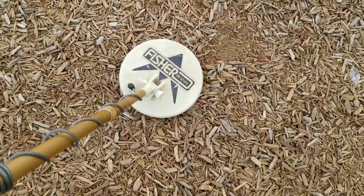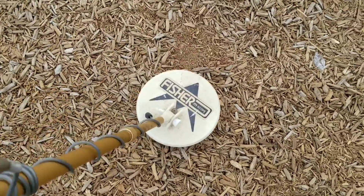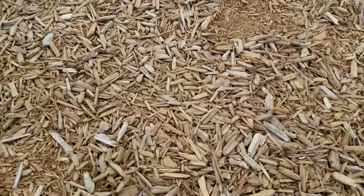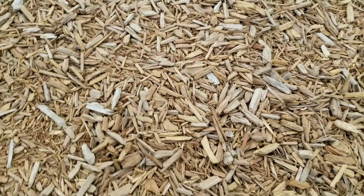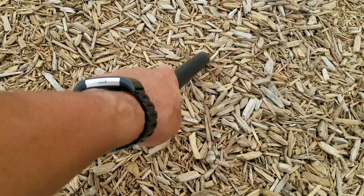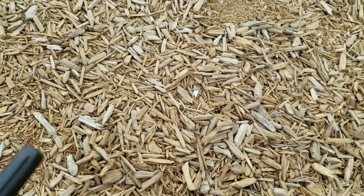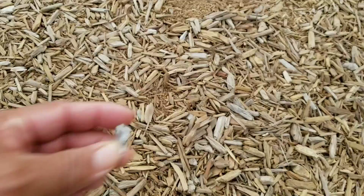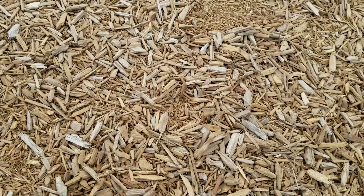Woohoo! Okay, this next one is right about here. I think it's right about this area here — get the pin pointer out. Oh, there we go. Oh bummer, trash. Oh well, you can always check just in case.